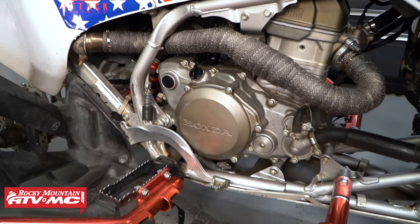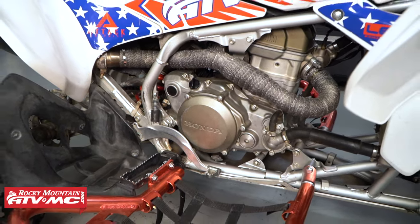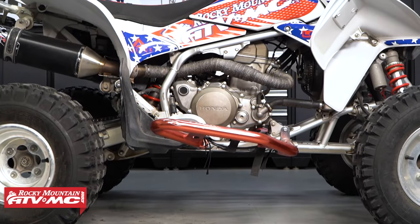There are a few different reasons you'd be wrapping your motorcycle or ATV exhaust. It could be performance, protection, looks, or any combination of these three things.